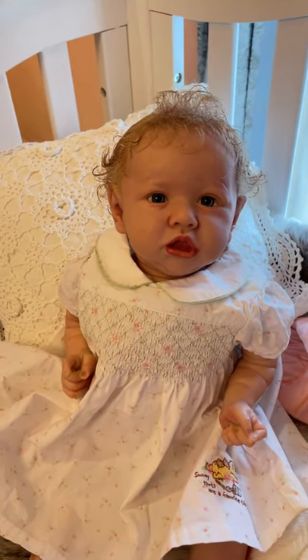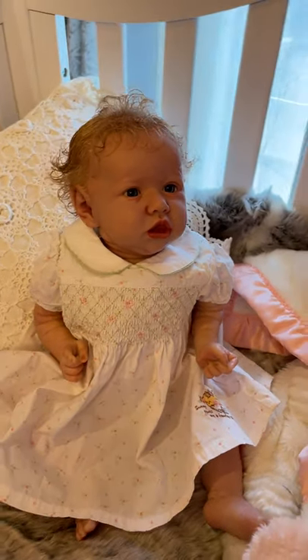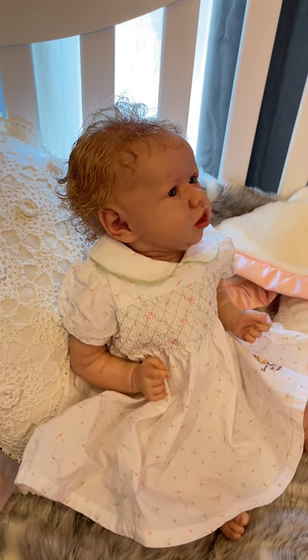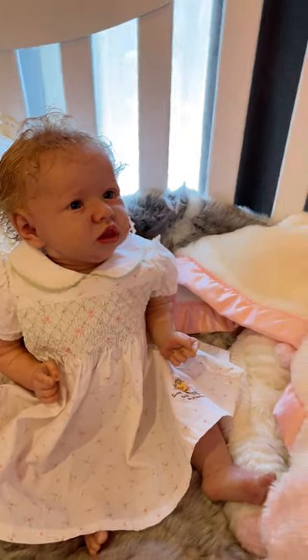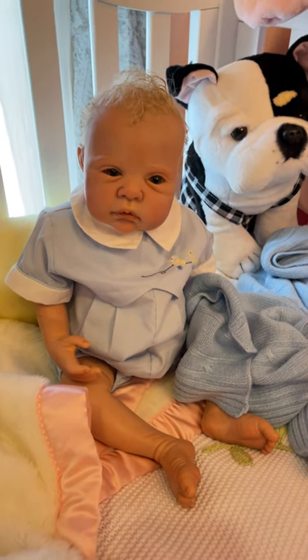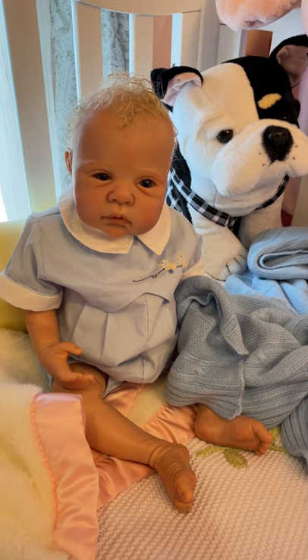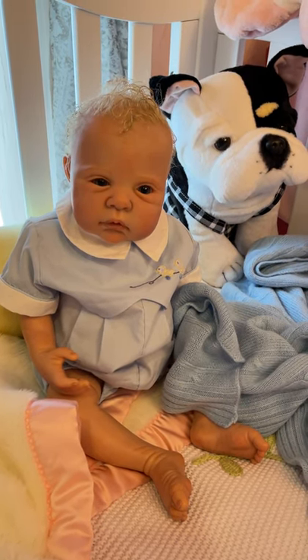I've got her at $1,250 today plus shipping, and she can go home as early as tomorrow if anyone is interested. Now, this is also Saskia — he is a kit by Audrey Stout, a very well-known and incredible sculptor.